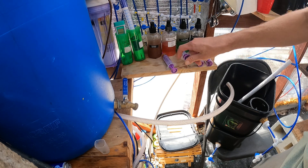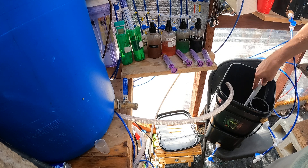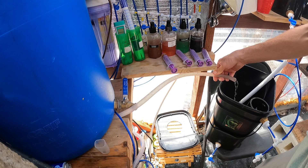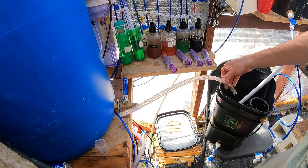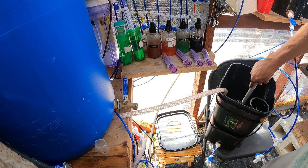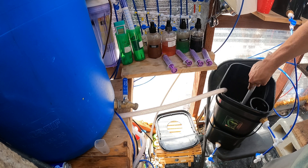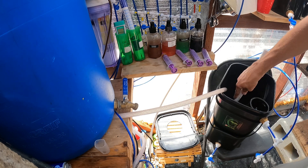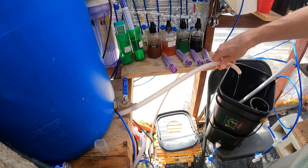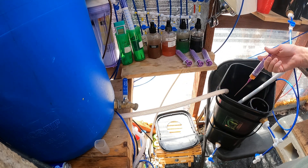Now I'm going to add the Bloom, five mils. This runs a little bit slow — this is just working off of gravity from the tank right behind the camera. I have a pump I could turn on which will make it fill faster, but it's really loud. So we're going to fill this one up slow. Here's the CalMag, five mils.